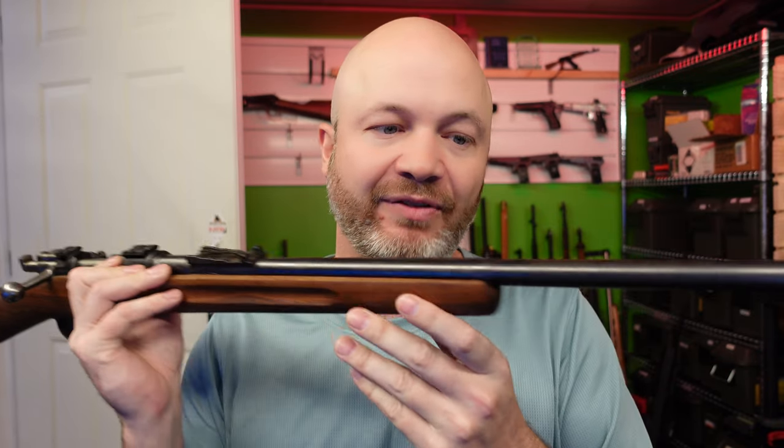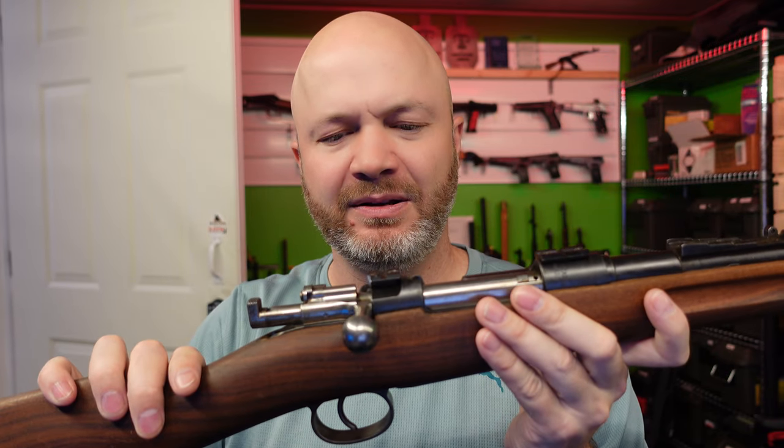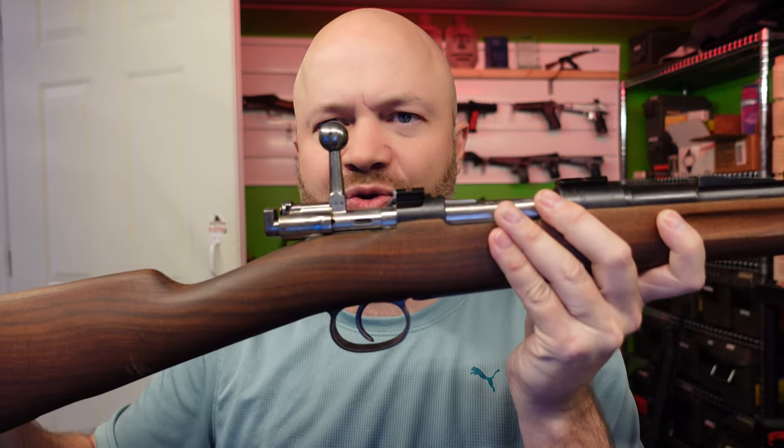Next thing you'll want to look for is wear and tear and redneck modifications. I'm going to rip through these rifles to show you the differences. This first one I got had some redneck modifications. No iron sights on it, but it has scope bases — Weaver bases that are drilled and tapped into it. But it has a straight bolt.